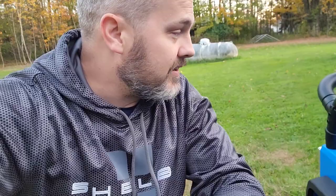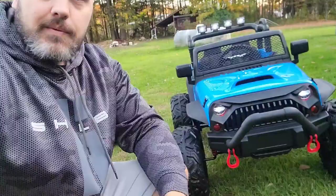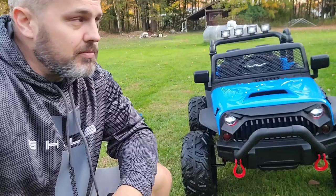I think you get a great deal for your money. I'd like you to leave a comment in the comment section below if you have one of these or if you're looking at getting one. I'll leave a link in the description below where you can get one of these — where I got mine. This is Josh — subscribe for more great toy reviews.